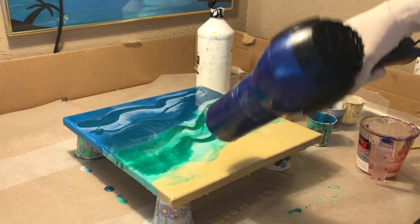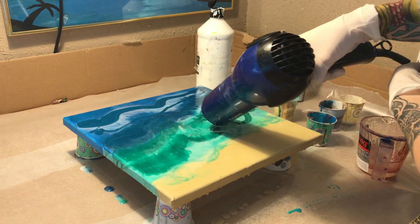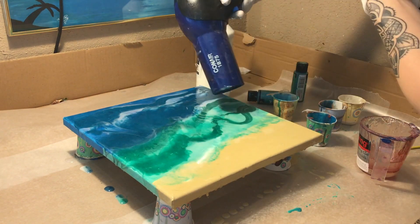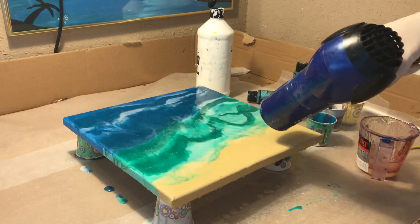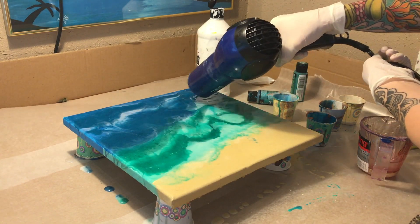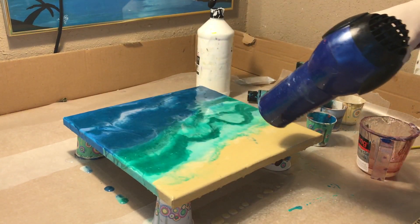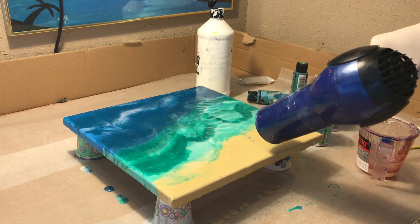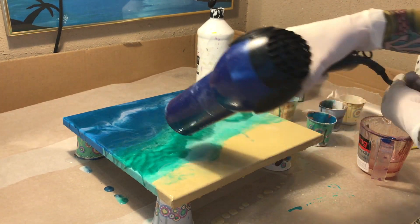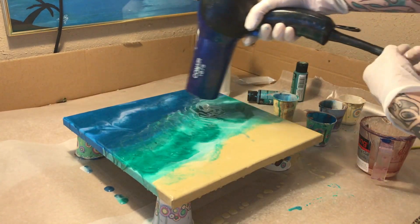You'll see that with some of the pours at the end. Always use a torch or a heat gun to pop all the bubbles in your resin. I usually do it right after the pour and then come back and check it about 10 or 15 minutes later — if I see more bubbles I'll go over it again to get out any extra bubbles.